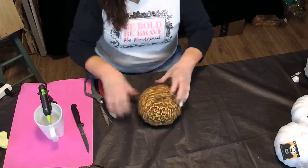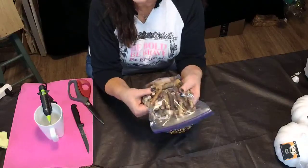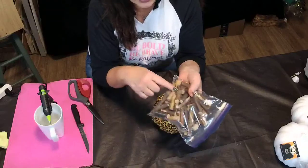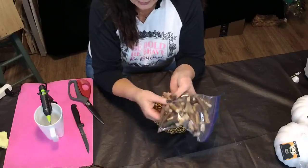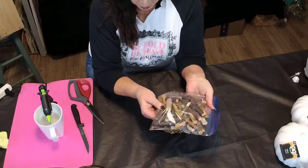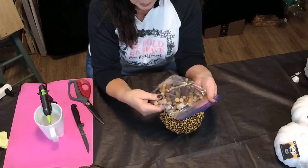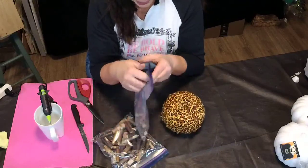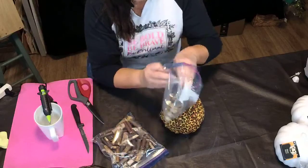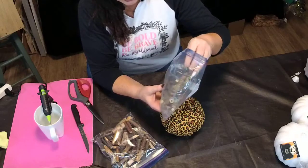Now that we've got that done — you can buy, I got these last year at the Dollar Store, they had a whole bag, a net bag, full of different size pieces of wood to put into the pumpkin for a topper. And then I also went out and grabbed some from my yard and I sterilized them with alcohol to kill any critters that might be on them.